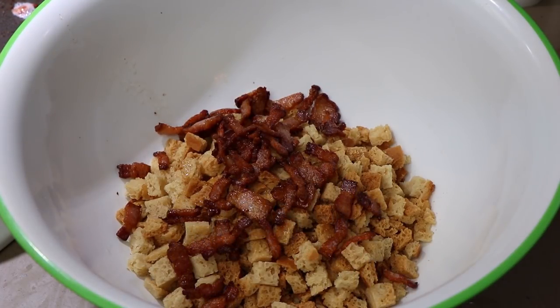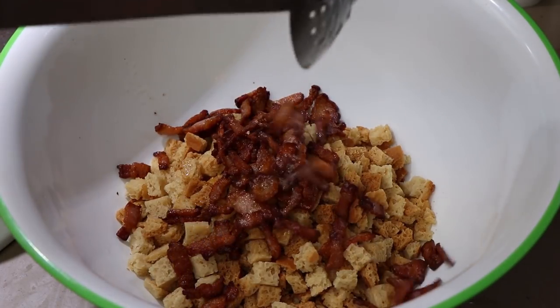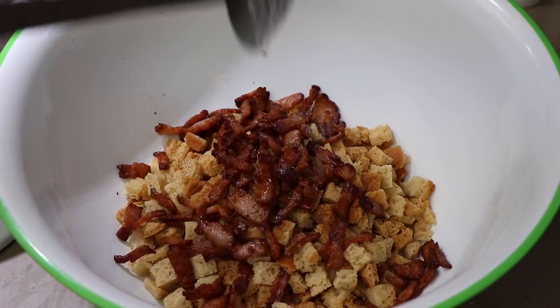This is a 12-ounce box of stuffing we're using — pre-made. You don't have to make this yourself, but you could if you want to.